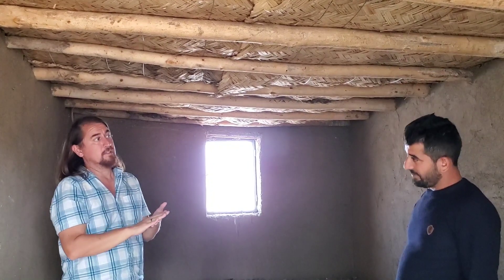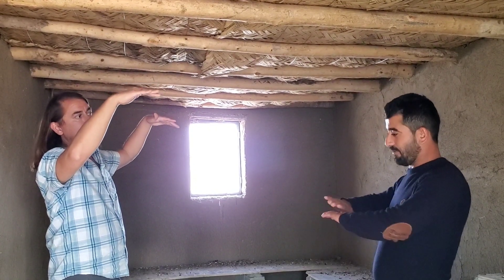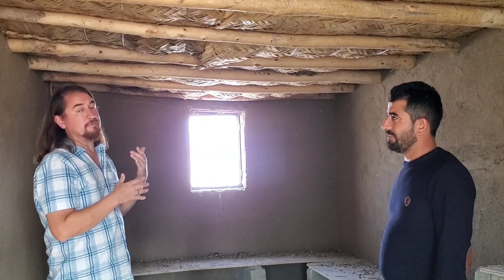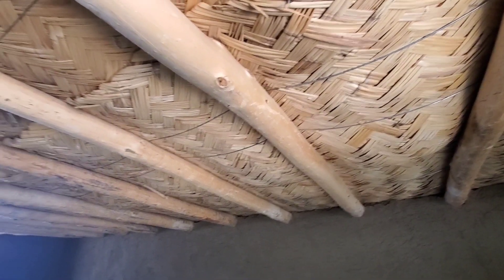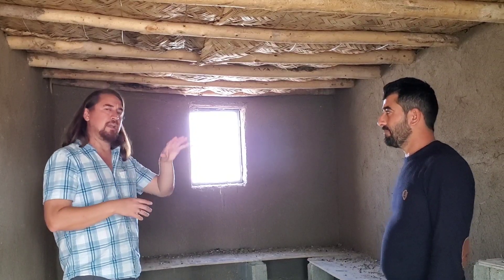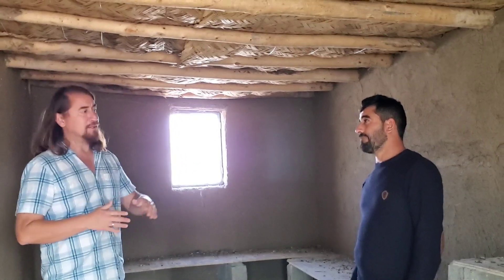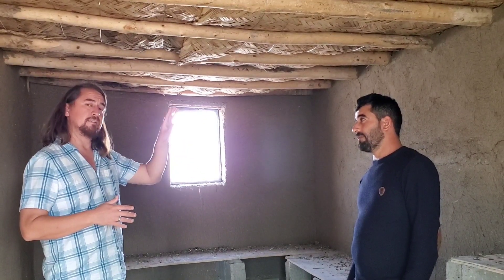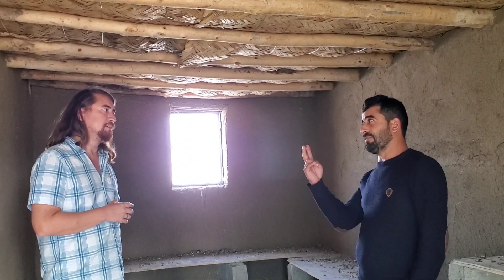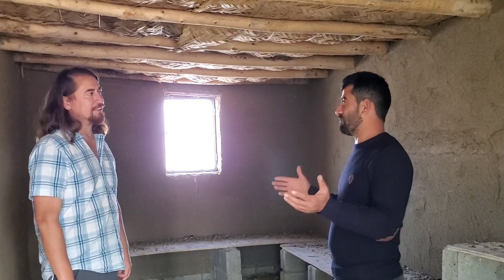On top of the reeds you put more cob, and then there's a little bit of modern technology — some plastic tarps on top of that, and then more soil and more mud. Super low-tech, and there's not a lot of rain here so it works well, and it's very inexpensive. In American dollars, if you were to pay Yassar and a team, this building would be about $1,000. But if Yassar built it himself in his homeland, maybe $200 to $300 — because if you have soil, you don't buy soil, you don't buy anything, you just work.